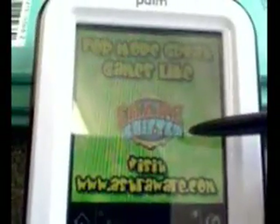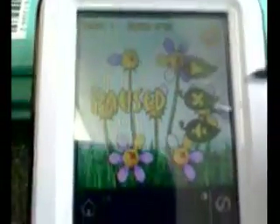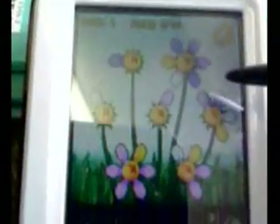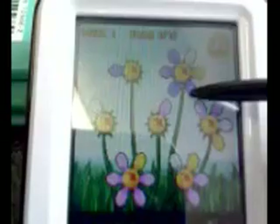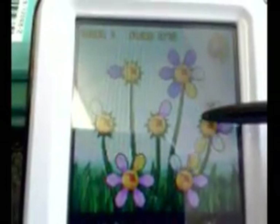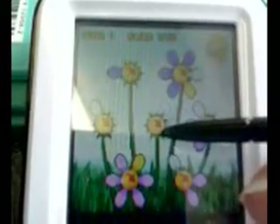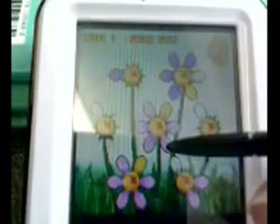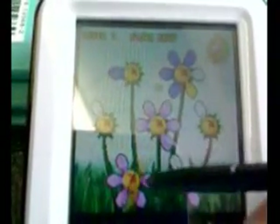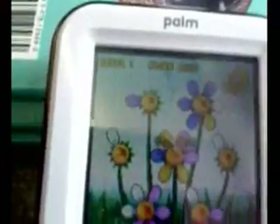The first one I'm going to open is the game, which is of course the one the students always go to first. It's actually not bad initially for letting them practice using the stylus and getting accurate with it. Sometimes I just let them play to figure it out without telling them the basis of the game, just to see if they can work it out. It's a good little puzzle exercise and gets them used to using the stylus and being familiar with holding the Palm correctly.